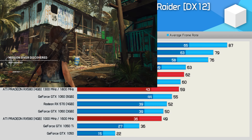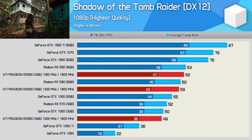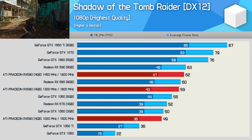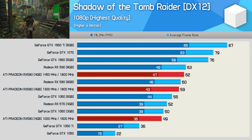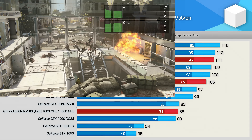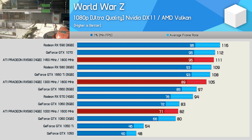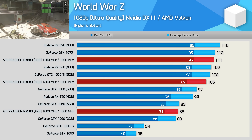Performance trends in Shadow of the Tomb Raider were similar to what we saw in Battlefield V. Out of the box, we're looking at RX 570-level performance. A quick and easy overclock got us to RX 580 performance, and a BIOS flash allowed us to hit RX 590 performance. In World War Z, the overclocks again got the ATI Pradeon back on track, though out of the box it was pretty slow.